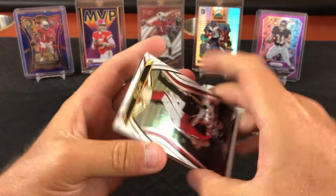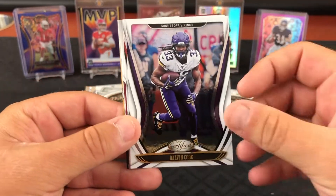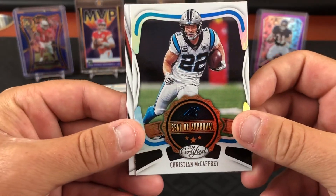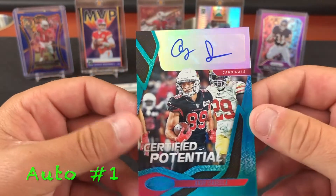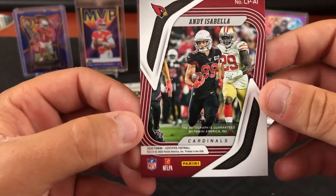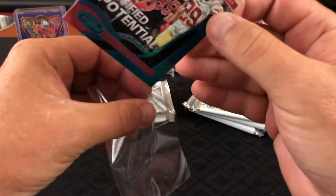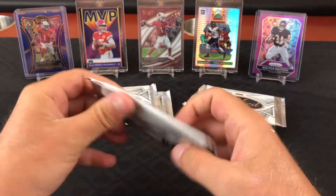Haven't heard too much about him — Kid Reporter. With no preseason games, none of these rookies have a chance to show off. Christian McCaffrey, seal of approval. Andy Isabella auto — certified potential, that teal looks like it should be numbered or something. Veteran auto, I don't see any number there. That's our first auto and first mem out of the first few packs.